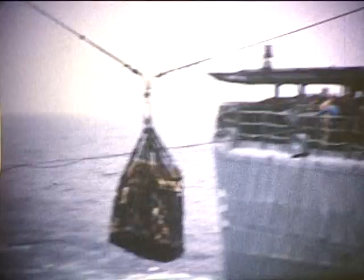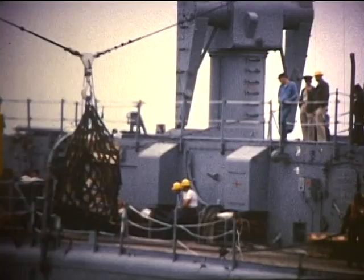There's a load aft for Canberra, back where the Terrier Mount is at the load position. Used to be an 8-inch turret and a 5-inch mount back aft — that was all removed. I can see her helo deck also.